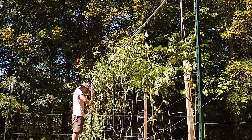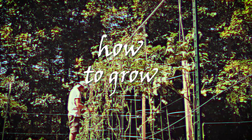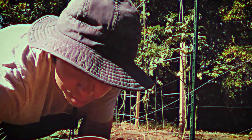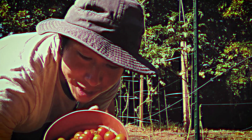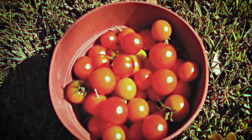Growing tomatoes is a great way to get fresh produce in your own backyard. Tomatoes are a popular and delicious fruit that are easy to grow, even if you don't have that green thumb. In this video, I'm going to show you how we can grow tomatoes right in our own backyard.